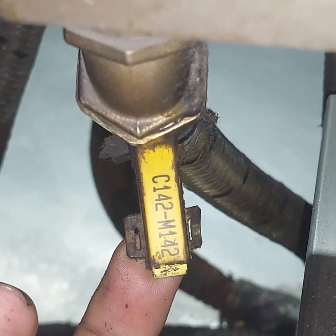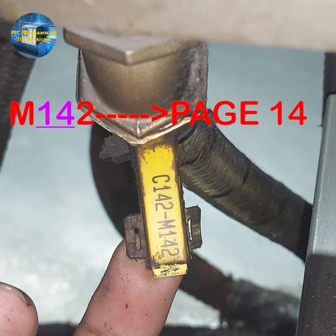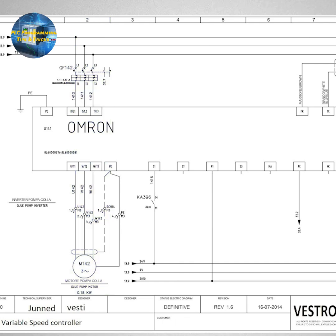Coming back to today's example: the motor tag has number M142 on it. We will now see how we can trace the wiring of this motor. The tag number is 142 — the first two digits refer to the sheet number, so this motor is on page number 14. The third digit refers to the column number, so we look in column number 2 of page 14. In column number 2 of sheet 14, we can find the motor symbol with tag M142.